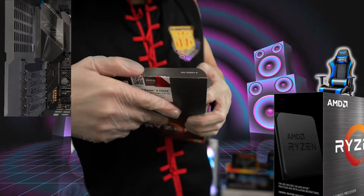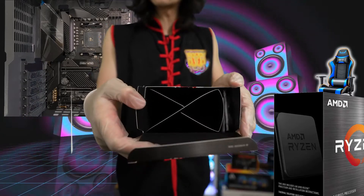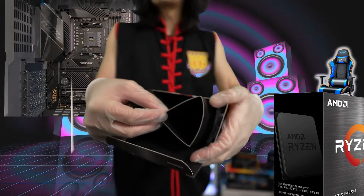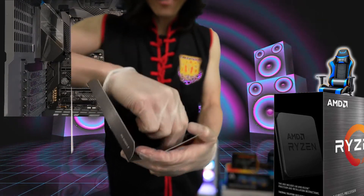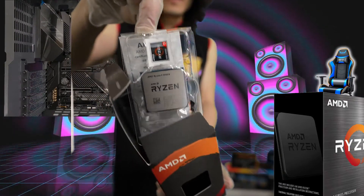This is nerve-wrecking because it's such a big box with nothing inside. So all this is just extra. This is such a big waste of space guys — nothing, nothing, nothing. And then, ta-da! Here's the CPU.